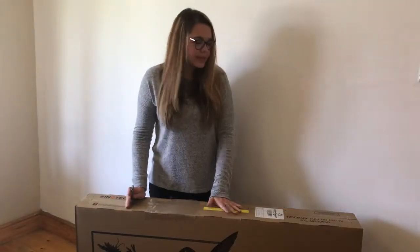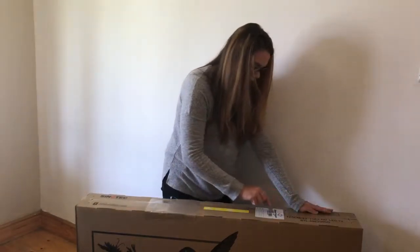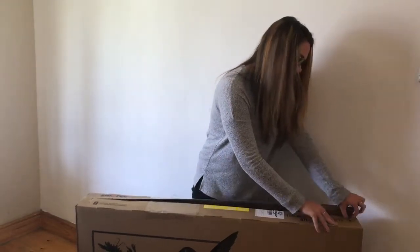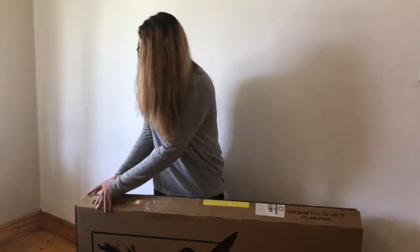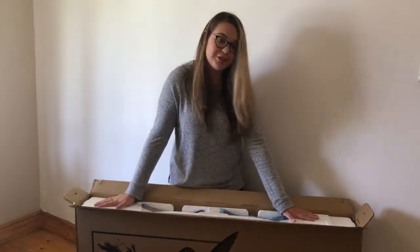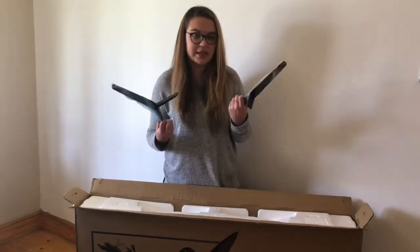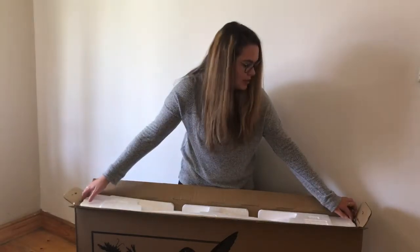Now we're going to open up the box and see everything that is inside. There are these staples at the sides just to keep everything intact, so just be careful when opening this so that doesn't hurt you. The first thing you see when you open it up is this big piece of foam, and in here you have these stands that you can put on the TV so it can stand up.